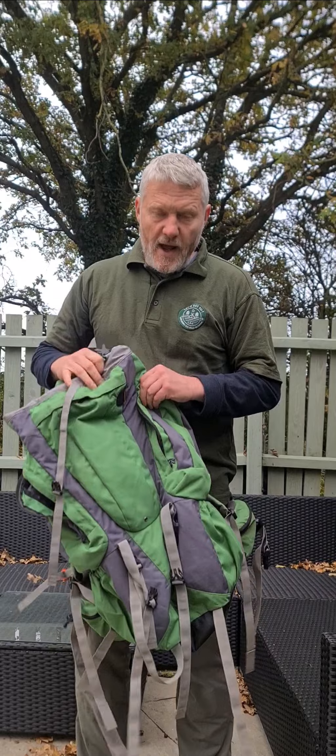Hi everyone, it's Duncan Moore from Let's Get Out CIC. I'm going to take you through a brief video to explain good things and bad things about a DofE rucksack. If you're going on your DofE expeditions this year, or you know someone who's doing it, it's very important to get the rucksack right.